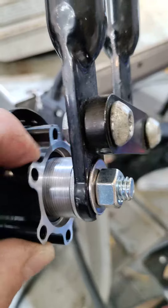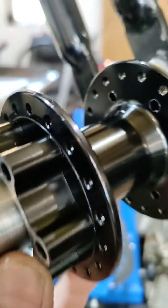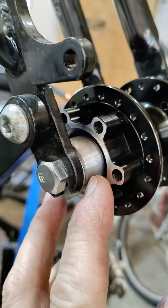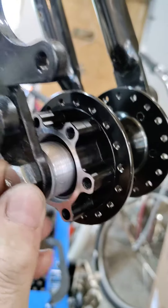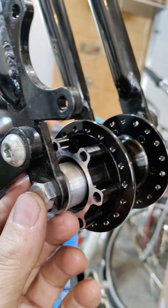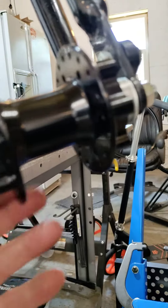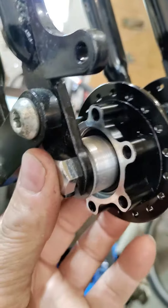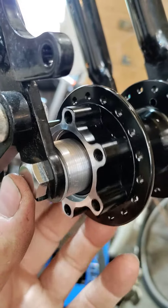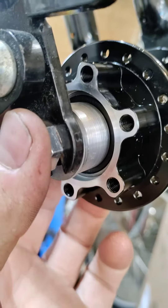These are actually 20 millimeter through axle hubs that I've machined spacers for, that allow you to use a 10 millimeter hardened — like 12.9 or whatever it is — bolt. It's 10 millimeter, which is basically 3/8, but I use metric because it's easier to work with for me.